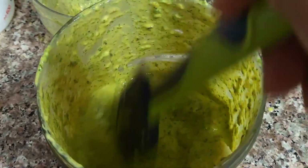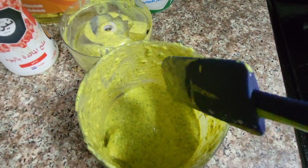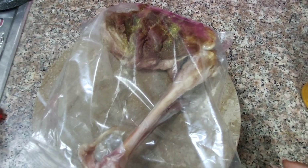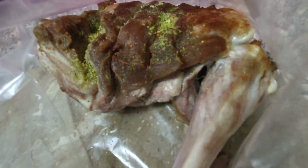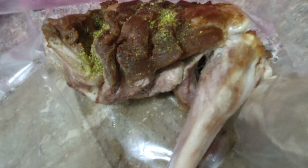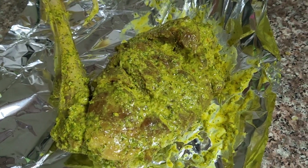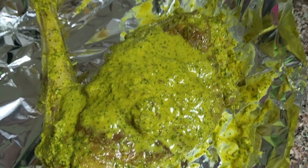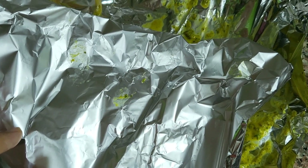I mixed everything well here. On the other side, I lightly fried the mutton in oil. Now I will marinate it and keep it in the fridge overnight. That's one method. The second method is to not fry the mutton — just apply the same masala, soak it in water, and skip frying.